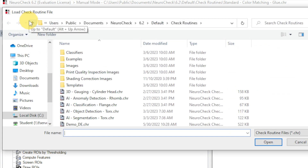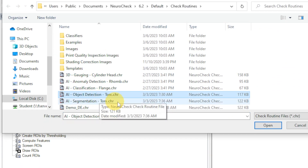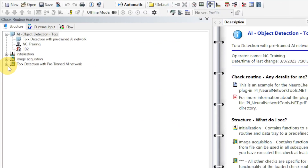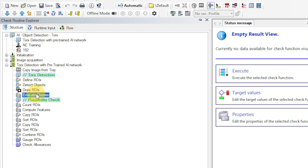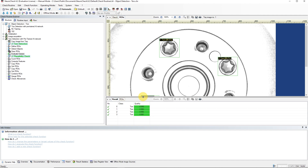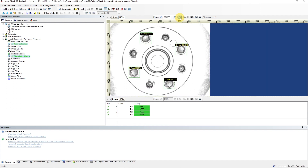Next, we open the check routine AI Object Detection Torx. In this check routine, screw heads are detected by using an AI network. We select the function Evaluate Classes and execute it with the golden arrow. There are two visualizations in the result view. By grabbing the result view at the upper edge of the window and dragging it down, we can see both visualizations at the same time. Then we can click the A button in the zoom tools to scale the image to the size of the window.